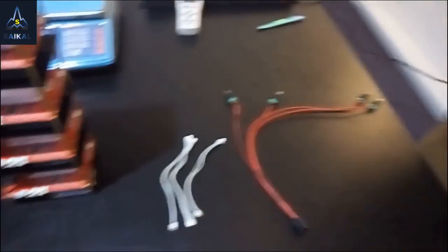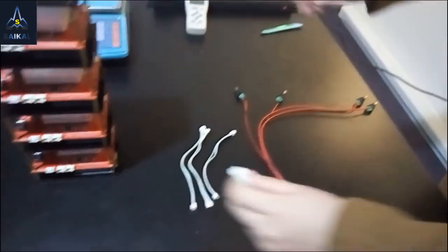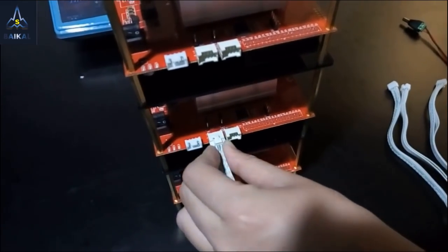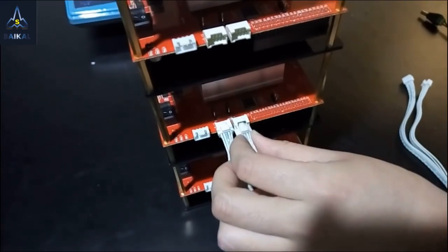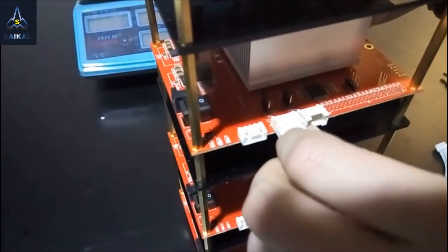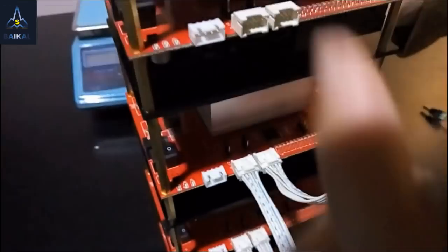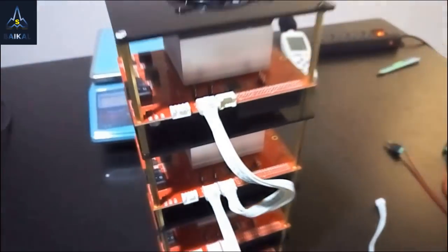Now I want to use the dual 5-pin cable to connect the Mini Miners with each other. First, connect to the output on the bottom miner and to the input on the second miner. Then the output on the second miner to the input on the third miner. Then the output on the third miner to the input on the fourth miner. Finish.